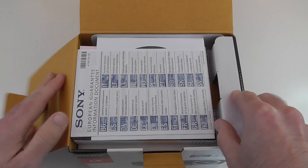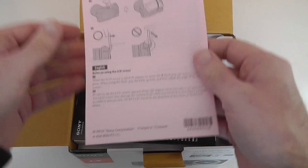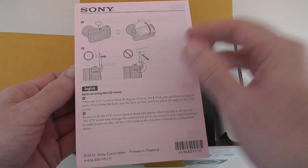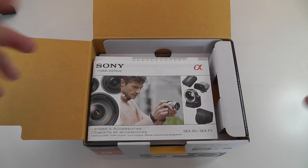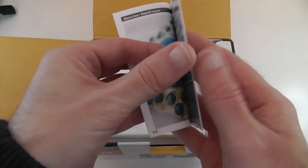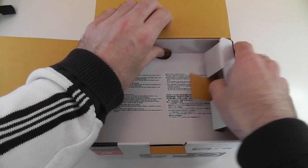First thing in the box is some guarantee information. Next up we've got a CD with application software, then details about how the screen works and how to flip it up into self-portrait mode. We've got information about power cords, registration information, a lenses and accessories brochure covering optional lenses for the Sony NEX range, and then a rather large user manual in various languages to get you up and running quickly.